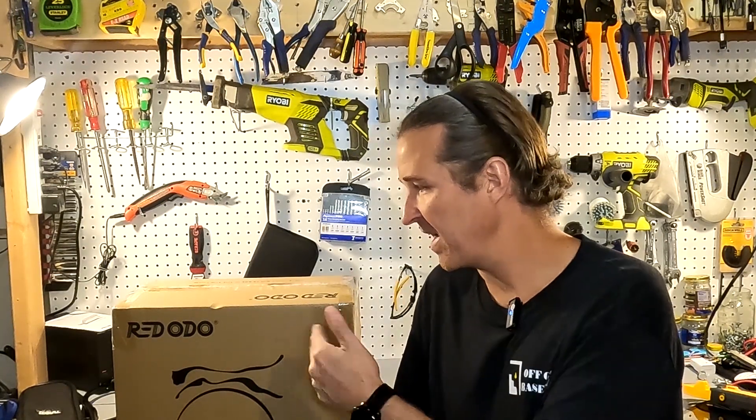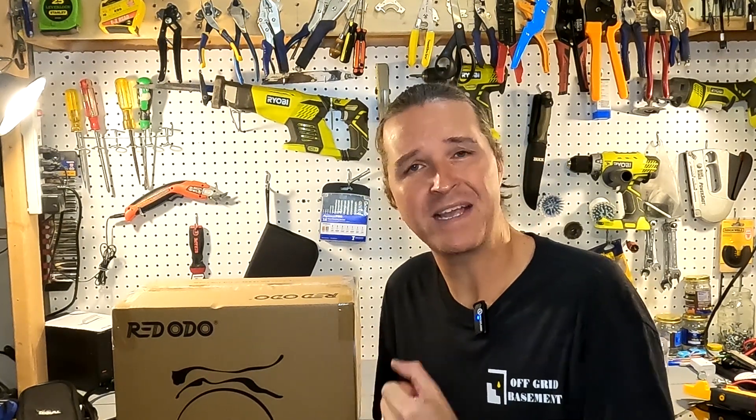Hello everyone and welcome back to the channel. Today we have a new battery from Redodeo — it is a 12 volt 100 amp hour battery. But what makes it special? Let's go ahead and open it up and find out.